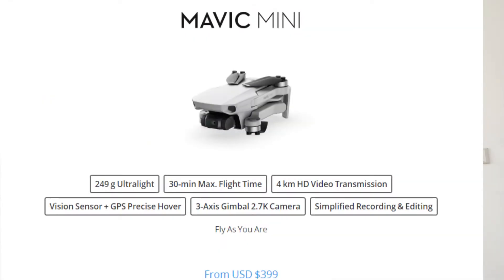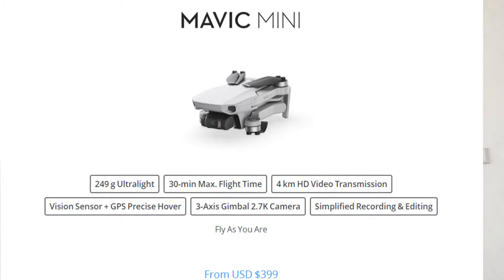Even the DJI Mini — the cheapest DJI — is around $400, so this is almost half the price of that. I'll be unboxing this now to show you the drone and the features it has.